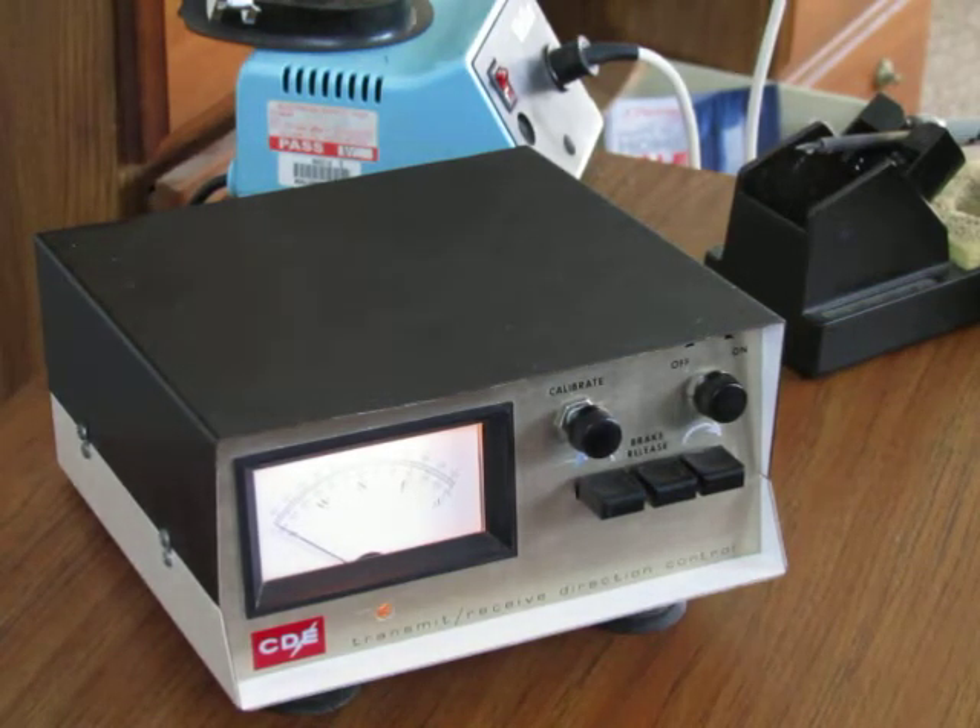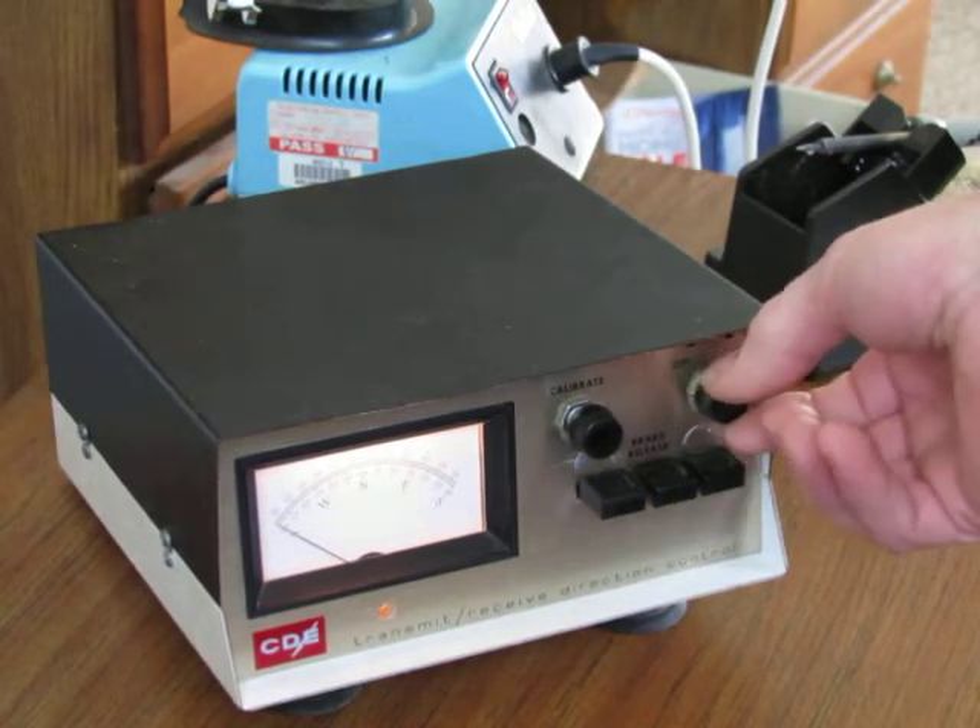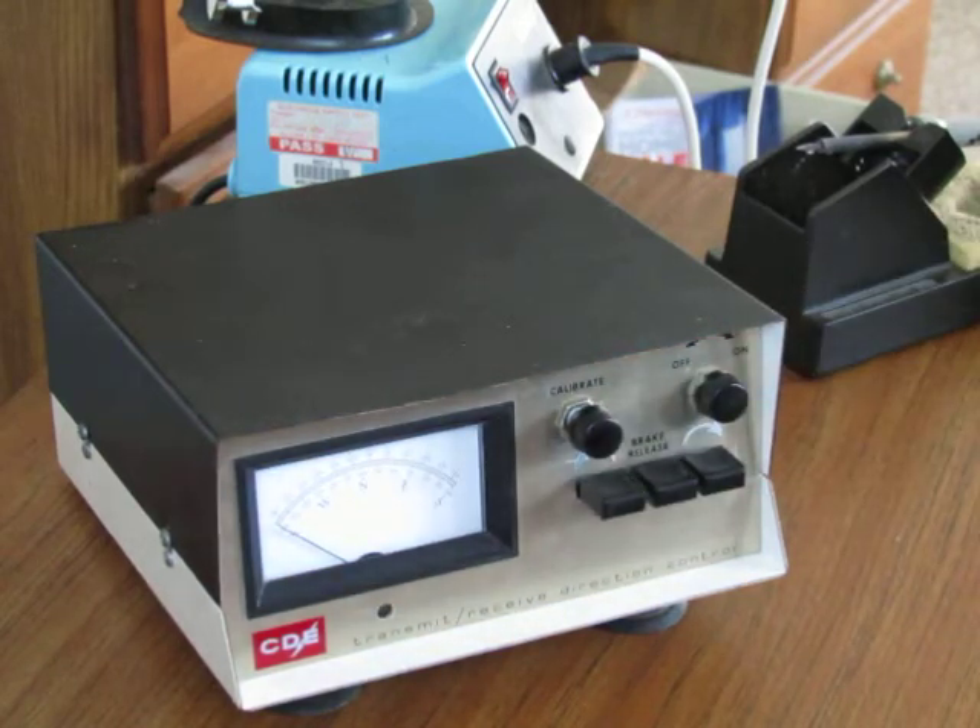I'll shut this light off. There's what it looks like with it on. There's what it looks like with it off.